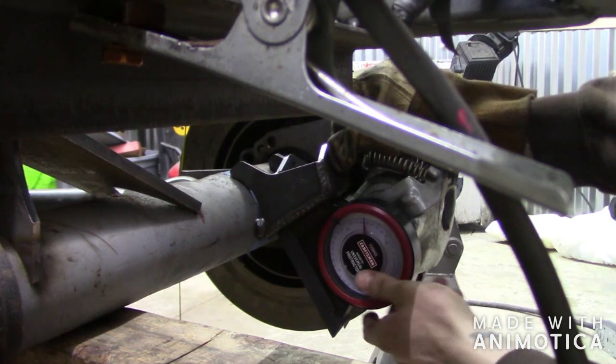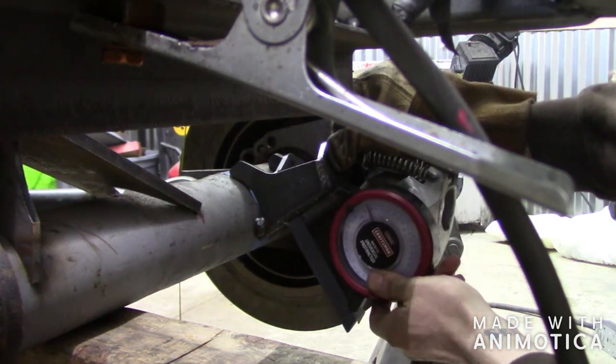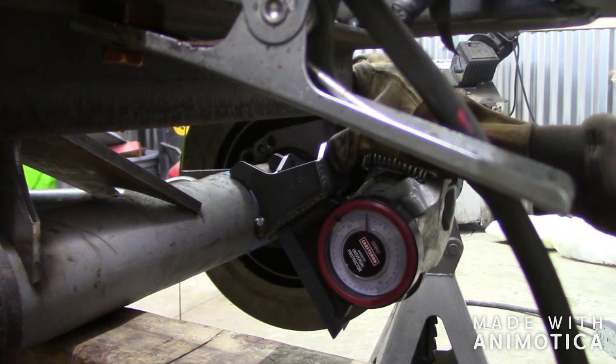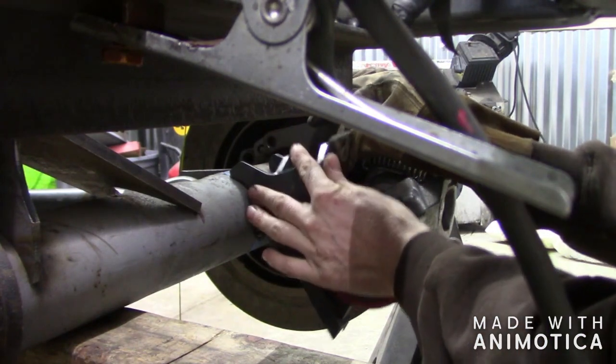If you don't have one of these magnetic squares, if you're doing this sort of thing — doing a one-ton swap — you should already have one. If not, you're really hurting yourself because it makes things a lot easier.